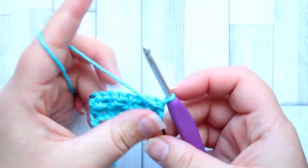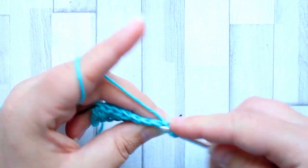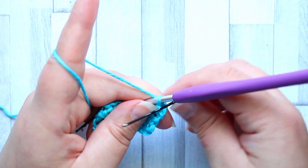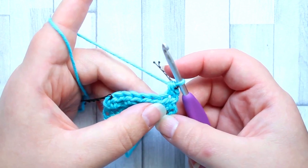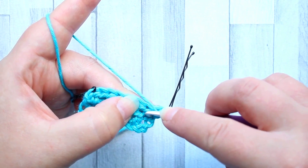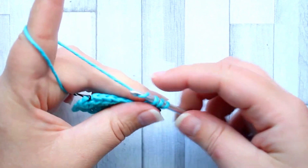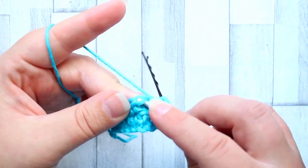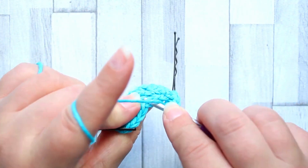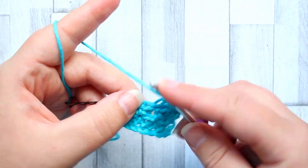Now we're going to turn for row three. Chain one and make a half double crochet in the first stitch again — make that in the two regular loops, ignoring that very front magic loop. This time we're going to start in the back loop only. So the magic loop is the very front one, then the normal front loop, then the back loop back here. In the next stitch we work into the magic very front loop, then in the next stitch we work in the back loop and continue that pattern — your stitches are offset from the row below.